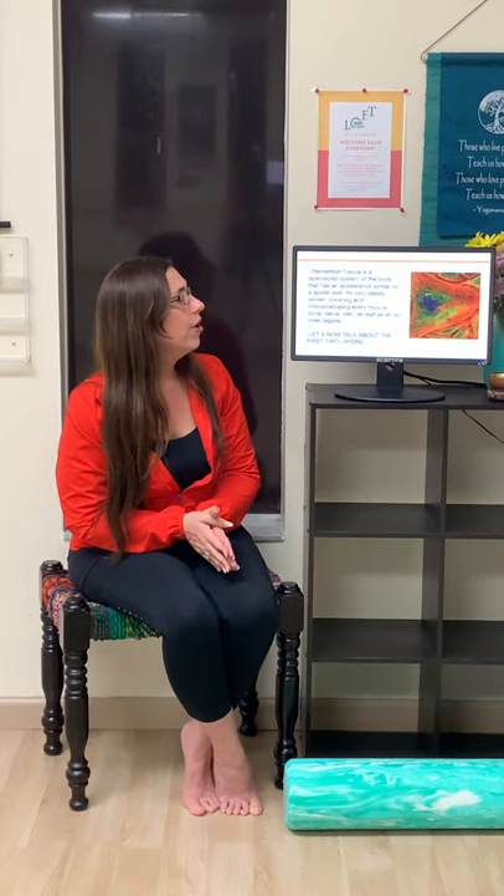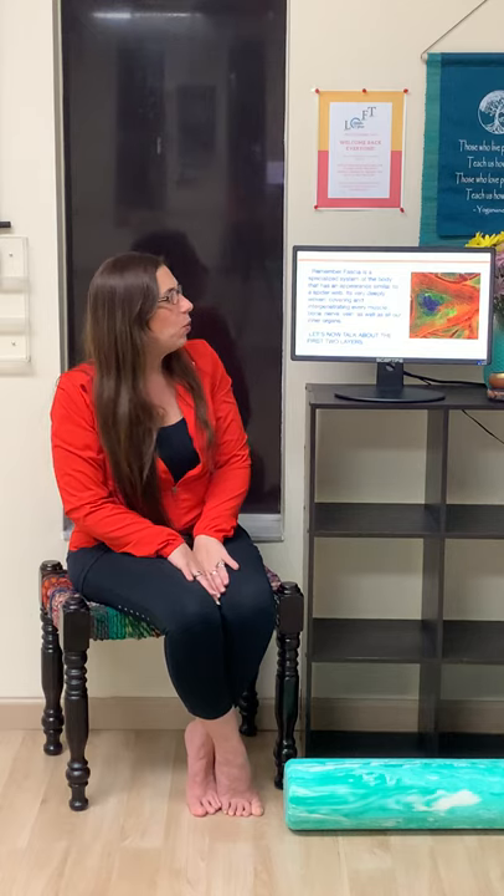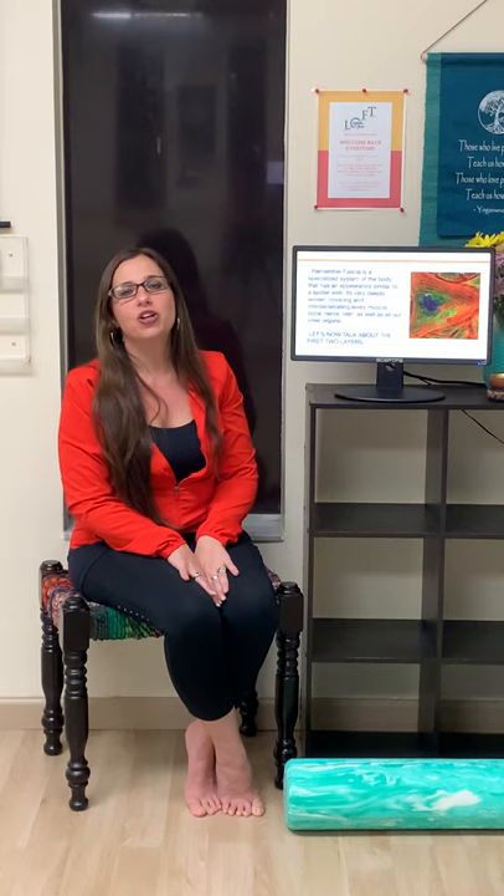An easy way to remember: fascia is a specialized system of our bodies and its appearance is similar to a spider web. Think of it as beautiful, colorful, vibrant, and healthy — a spider web deeply woven into every muscle, bone, nerve, vein, as well as our inner organs. Think of it as this beautiful spider web inside your body.